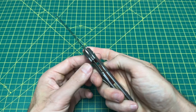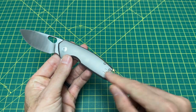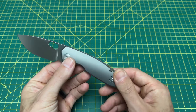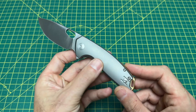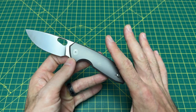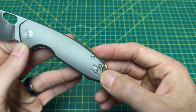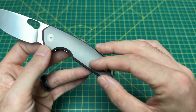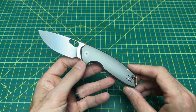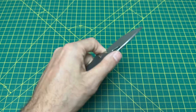Liner lock locking mechanism with right or left hand tip-up carry. One of the big benefits of Giant Mouse — you see that on pretty much everything — because they're pretty infamous for the wire clips that are reversible, which a lot of people love. I can't say I love wire clips but I appreciate the versatility, and the handle side without the clip doesn't look hideous.